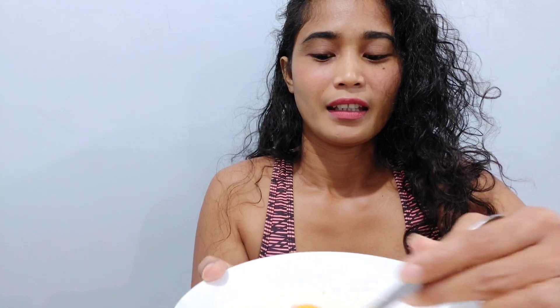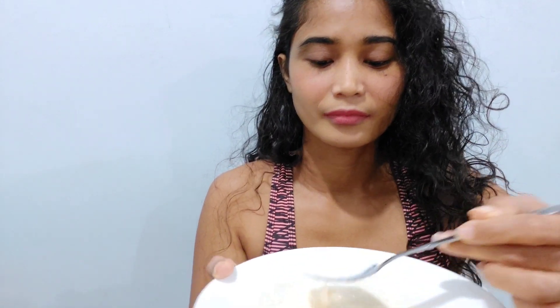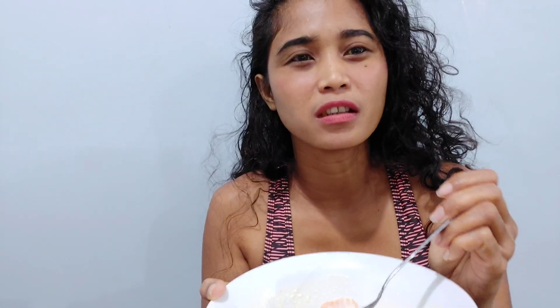I need to mix it well with the honey so that it will be sweet enough according to my taste. Wow, so delicious! It's a dessert — it's not just breakfast but it's a dessert with sweet mango. And you know that it's healthy, so you will not feel guilty. You'll enjoy your food even more, especially with the yogurt. It's so delicious!